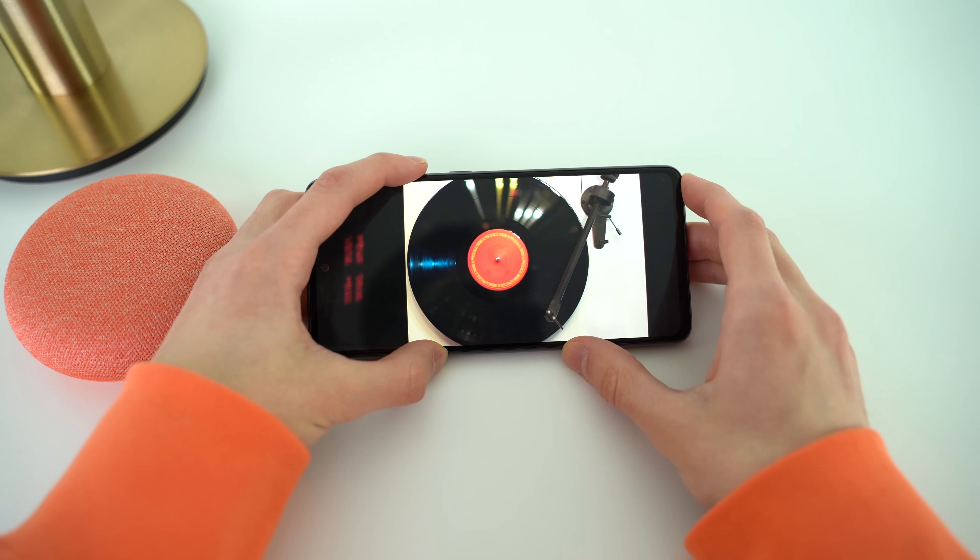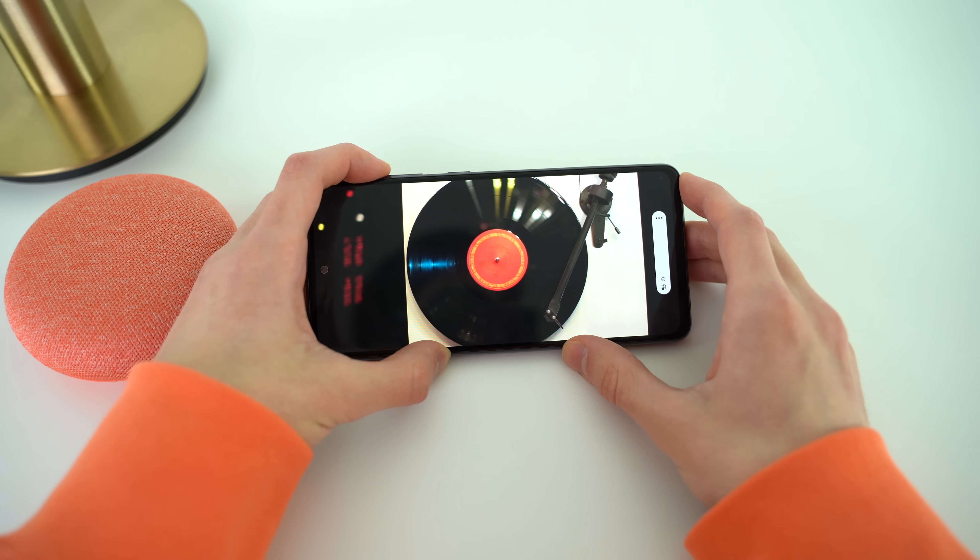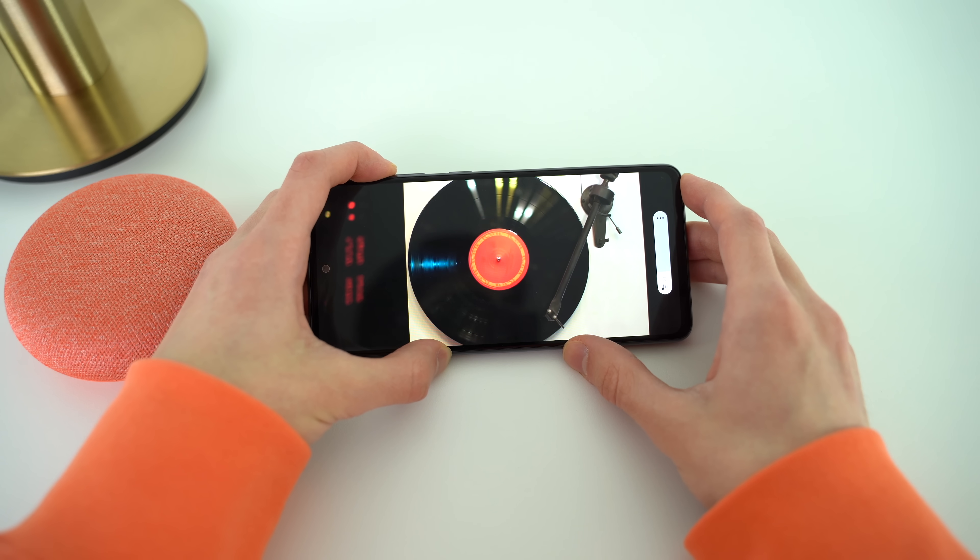Let's touch on the loudspeaker improvements. On the A52, the sound is more stereo thanks to the earpiece accompanying the bottom speaker — the earpiece can now play sound out loud. It's not great by any means, but it is an improvement, and that's what I've been asking for.